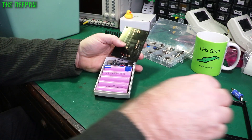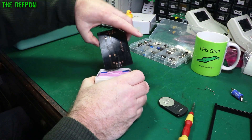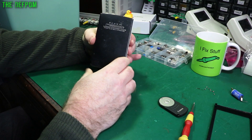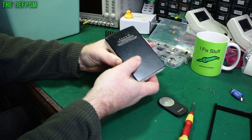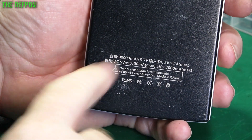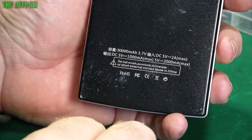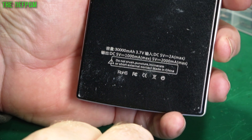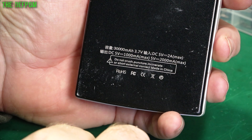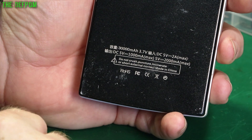So I don't think it's what it claims to be anyway. Did it say 10,000 on there? No, it's even worse - it claims 30,000 mAh at 3.7 volts. Well, that's really not right, is it? It's only 9,000. Don't believe everything you read.